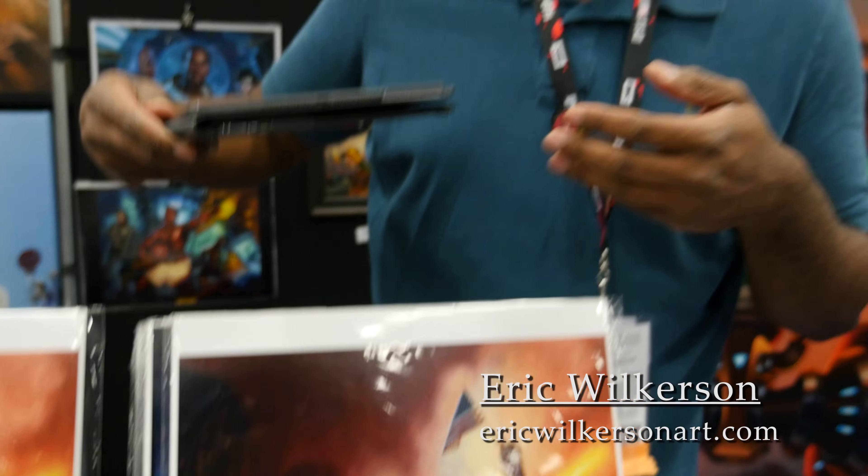So that's a little bit about how I work. If anybody has any questions, you can reach me through ericwilkersonart.com — just email me and we'll chat.